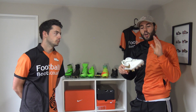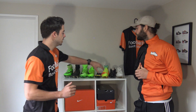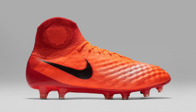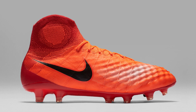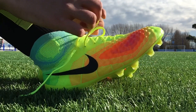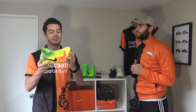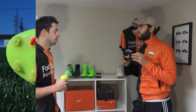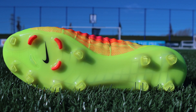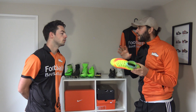Moving on to the next Nike boot — the Magista Obra and the Opus. The Obra and Opus share the same sole plate: it's pretty much a glass nylon p-backs design, a bit more flexible than what you see on the Tiempo Legend 6. It's a bit thinner and a bit more flexible. The difference between the TPU and the p-backs nylon is that it's going to be slightly more flexible.